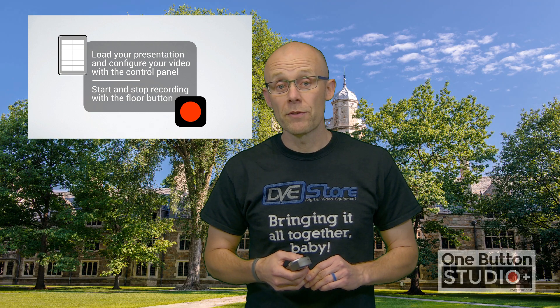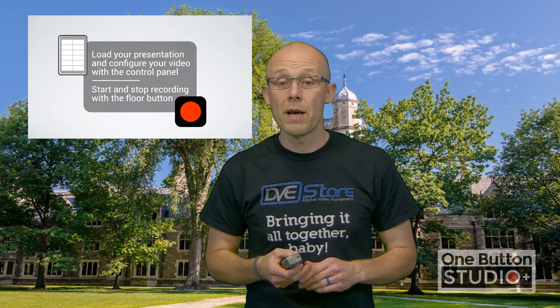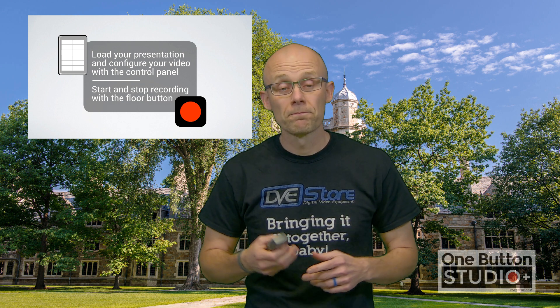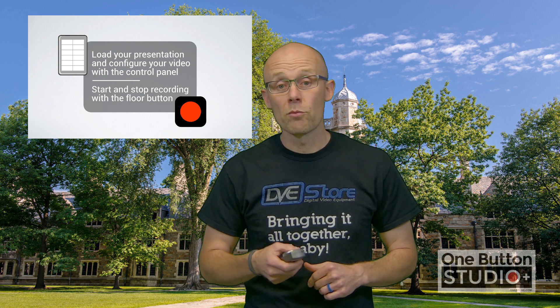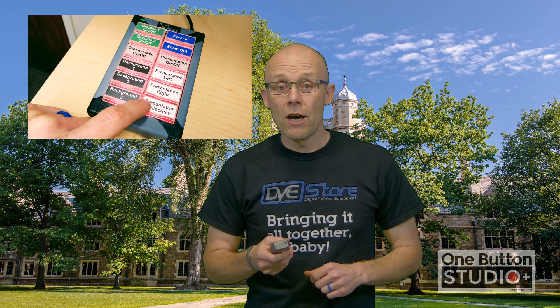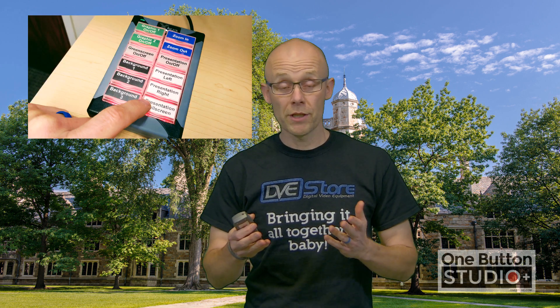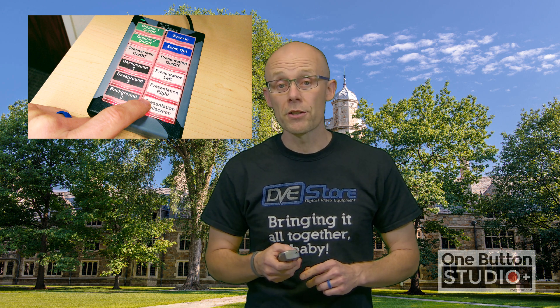Then there's the background. Because we're using a green screen, we can change up the background and there are three different options built into the system that you get to pick. You could have a background like this with the school, the cool bricks, or the gray. Lots of options for what you want. All of this happens with just pushing a few buttons on a simple, clearly marked control panel — really easy to do.